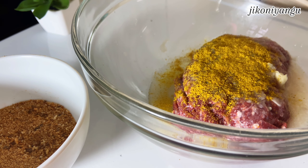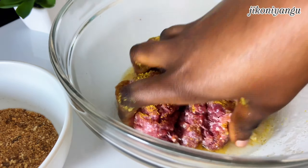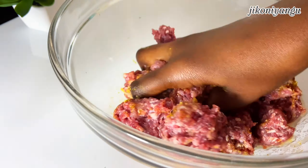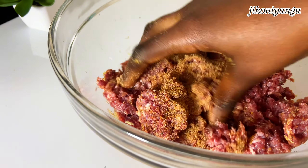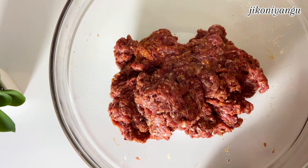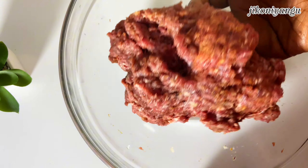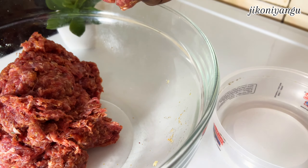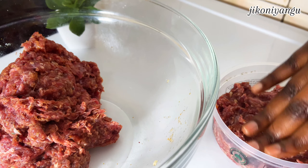You're going to add your blended garlic to your beef, salt to taste, and one tablespoon of curry powder to your mixture. Mix everything all together because we are building the base of flavor for our burger. At this point, add in your breadcrumbs bit by bit as you continue to mix everything together — you want everything mixed really well.